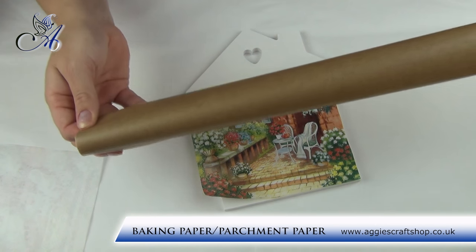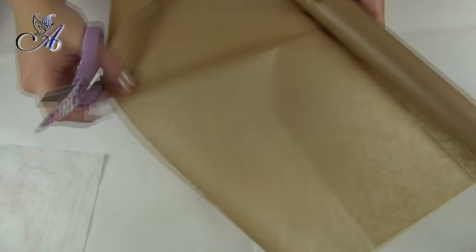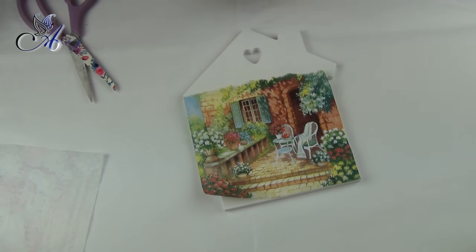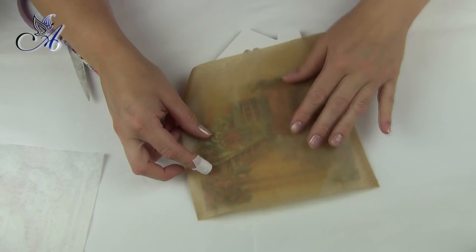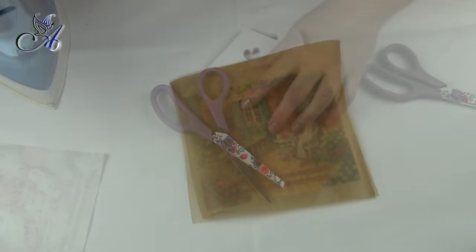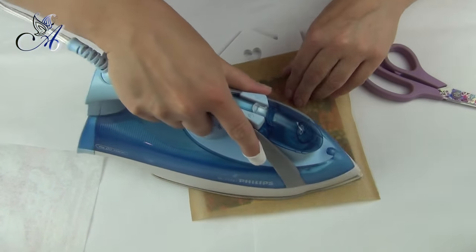When you are ready to glue our napkin, we need to cut a piece of baking paper and cover our napkin with it, then start ironing. You need to set your iron on low heat between one and two dots and switch the steam function off.